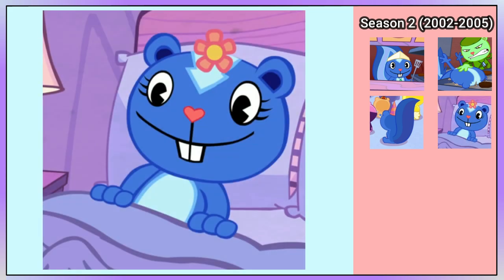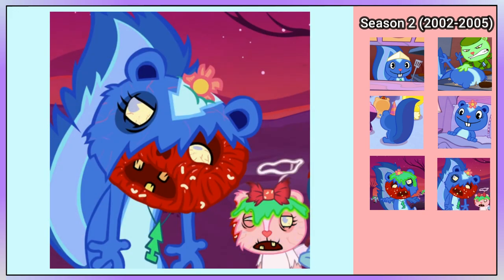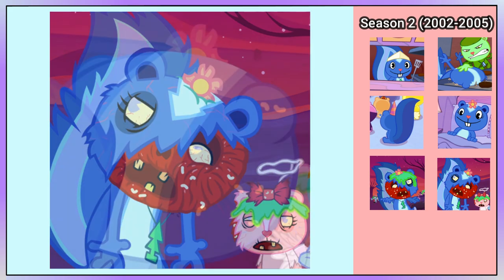She can also be seen without her air freshener in Hello Dolly. Petunia is a zombie in this episode. Later in the episode, the radioactive goo on her head is gone and her flower looks like it's stuck in her head. The marking on the back is now a straight line.